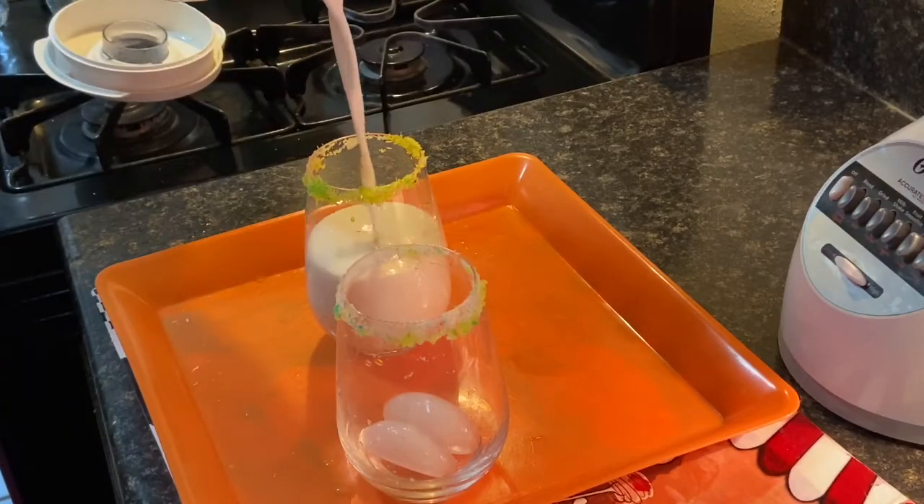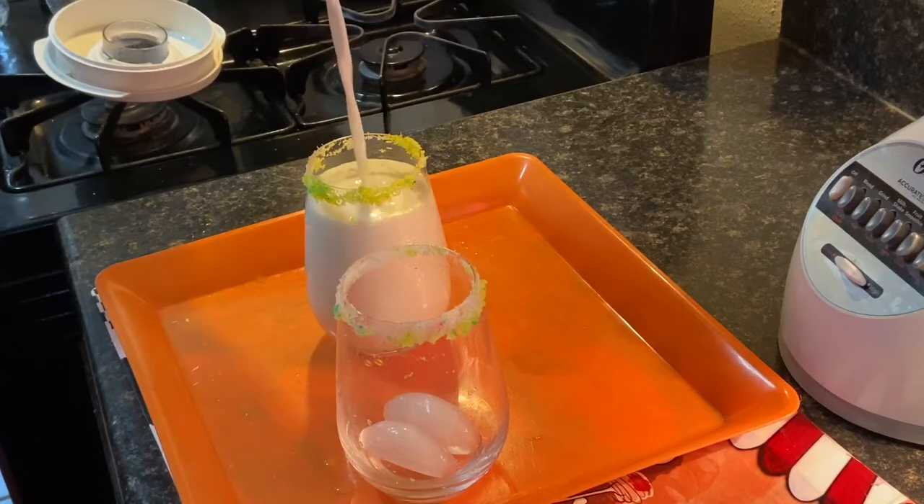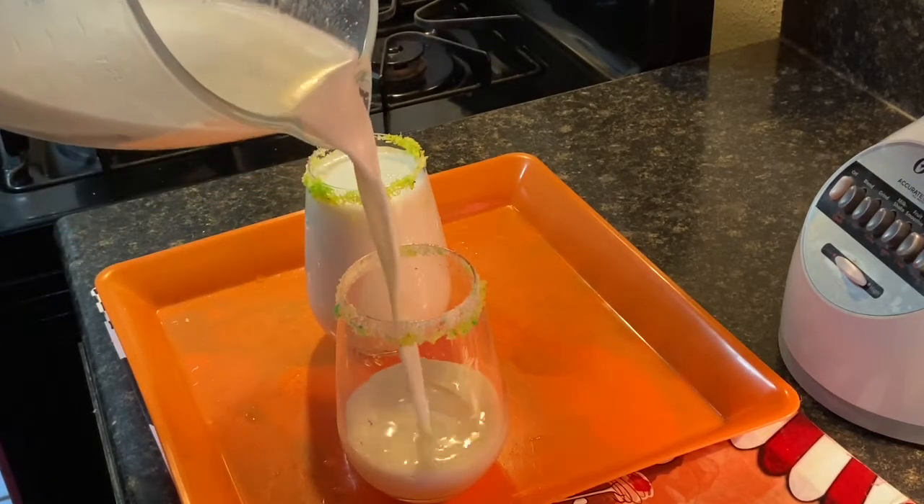We just blended that up, and here is the finished result of the delicious banana milkshake.